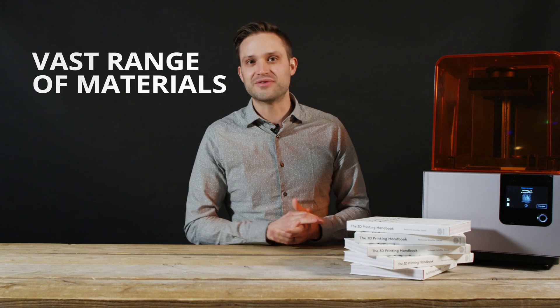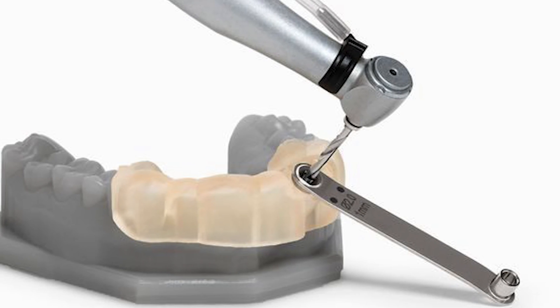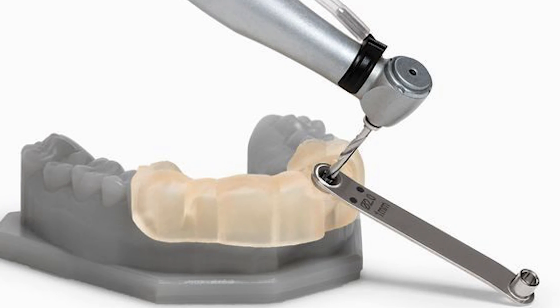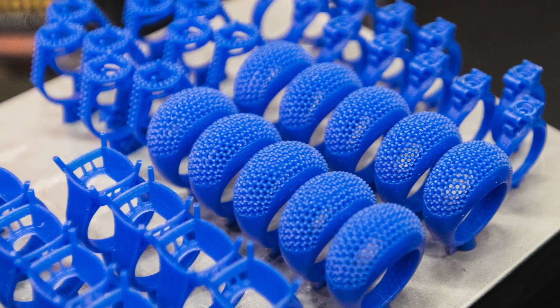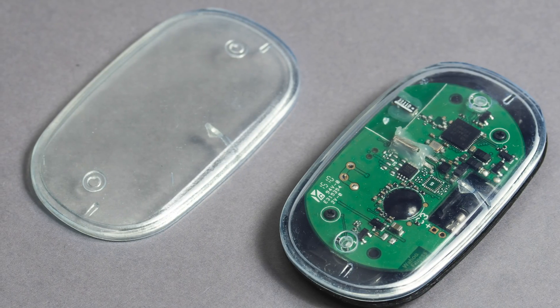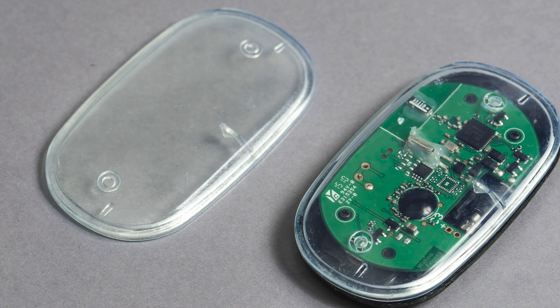SLA offers a vast range of materials, each specifically developed for different applications — whether you want biocompatible materials for the dental industry, investment casting resins for jewellery, flexible materials, or materials as transparent as glass. There are plenty of options to choose from.